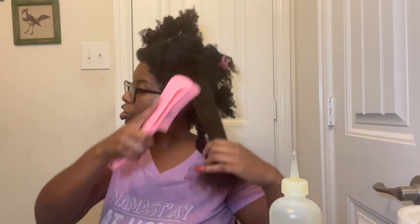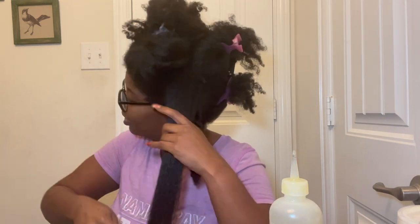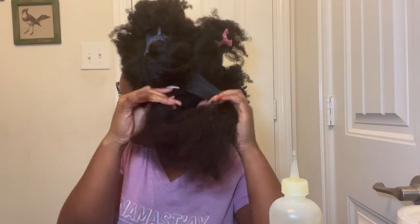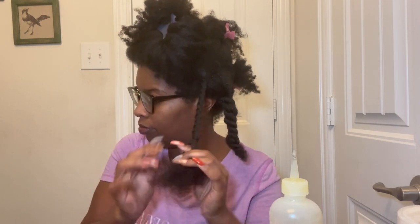I typically detangle with multiple different tools. This is a detangling brush — I love these things, I'm just too lazy to use them all the time. I go back in with the comb, and then I twist that section up. That's done — on to the other 49 sections of my hair!